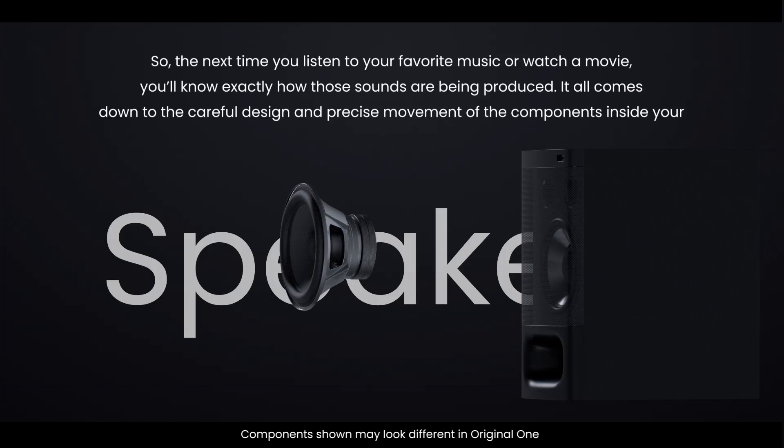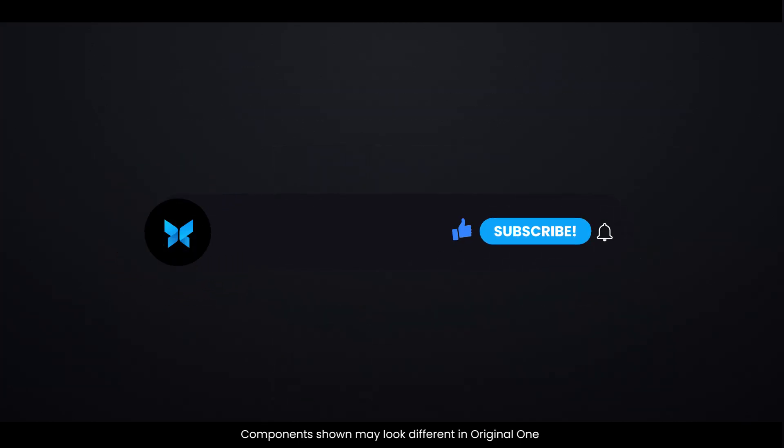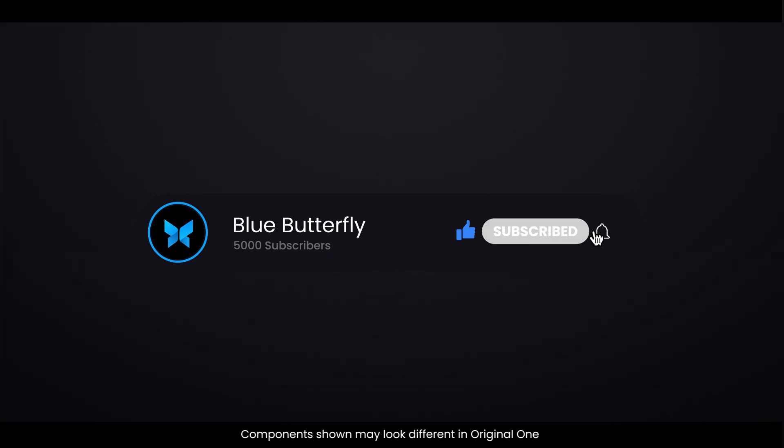So, the next time you listen to your favorite music or watch a movie, you'll know exactly how those sounds are being produced. It all comes down to the careful design and precise movement of the components inside your speaker. I hope you have learned something new today. Don't forget to like, share, and subscribe for more 3D explanations. Thanks for watching.